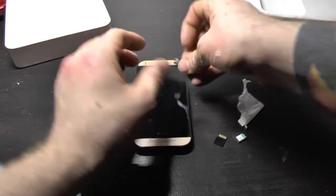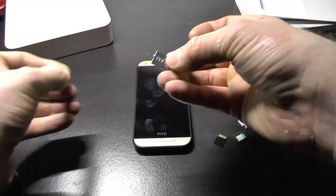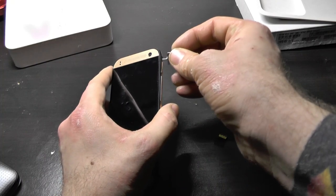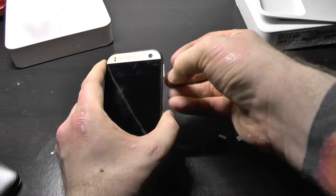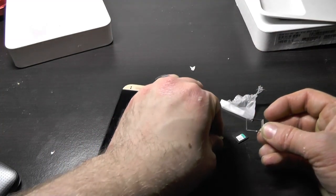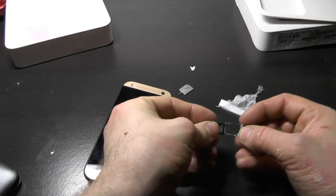It's got one of these stupid things where you have to use the special tool to actually open it. Like I said, it is a very pretty phone. Now, how does this go in — does it just kind of slip in or what?